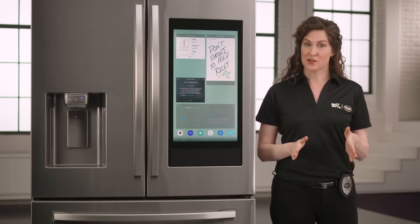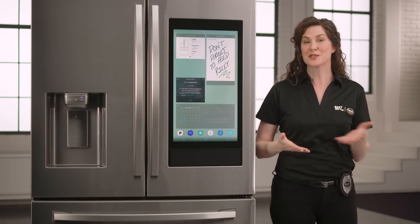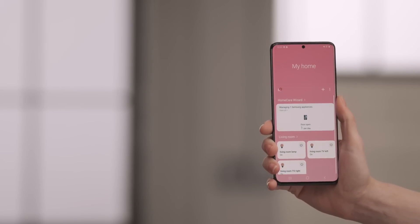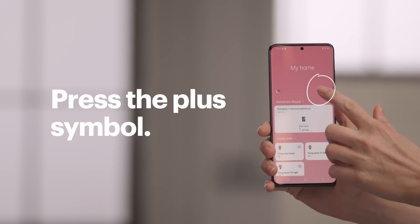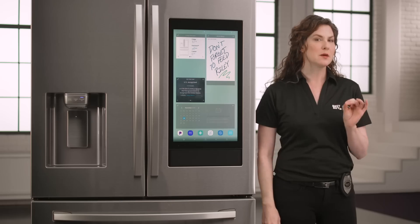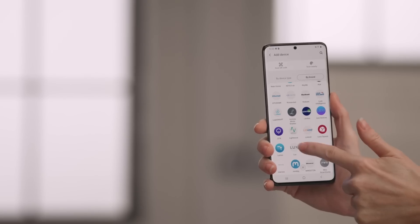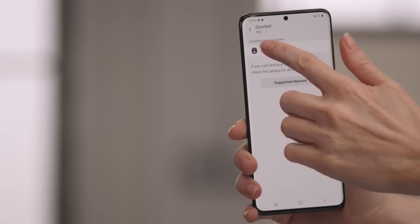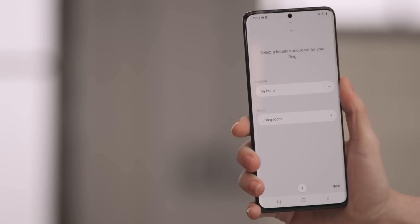Now let's connect our Ring Video Doorbell 3. Ring is a preloaded app on the Family Hub, allowing you to automatically see and hear who's at the door. Here's how you add the Ring doorbell to your SmartThings app if you want all of your smart devices in one spot. Just like before, open the SmartThings app and click the plus symbol to add a new device. I'll use the brand again to find mine — scroll to select Ring, tap on Doorbell, and then Ring. For location, mine is at the front door.